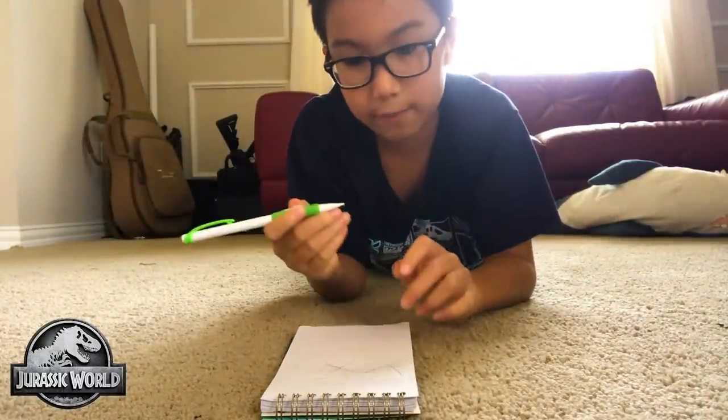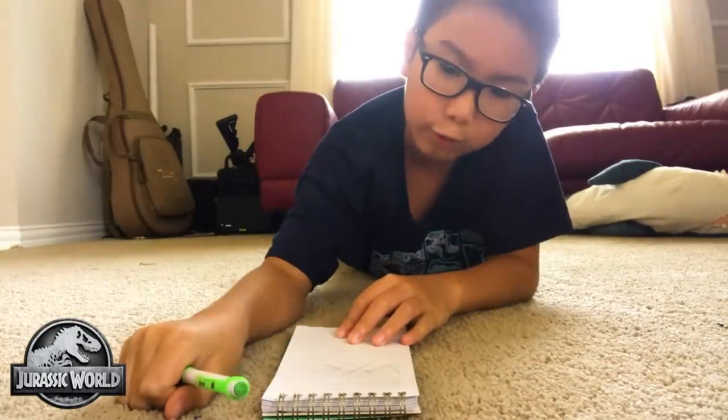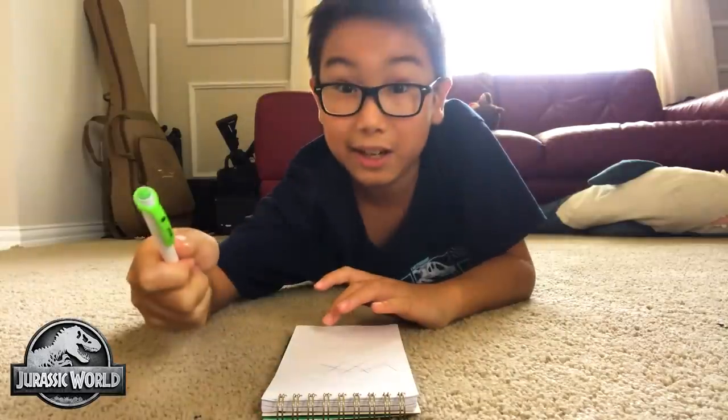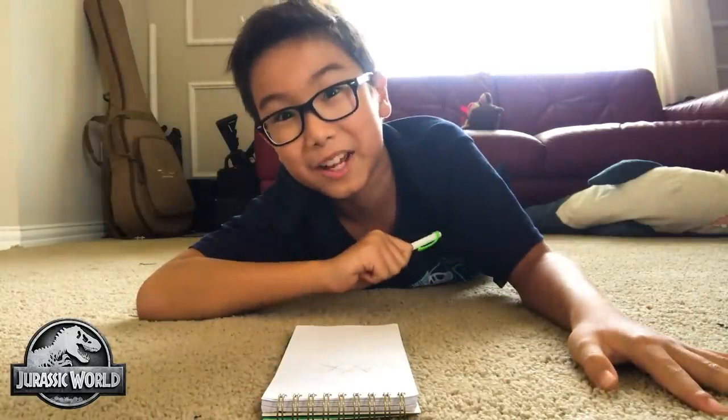It's attempt number 307. Unsuccessful. Let's check in on someone who will be successful — let's go see our dino sand sculpture.